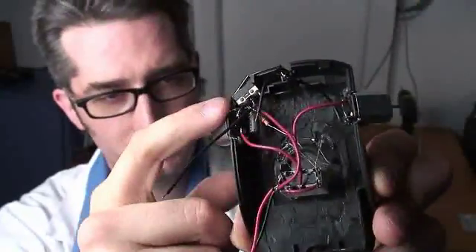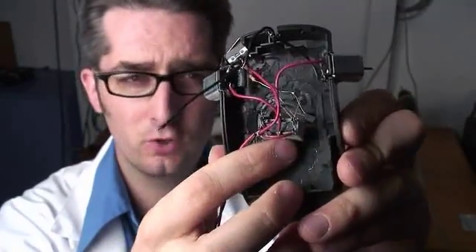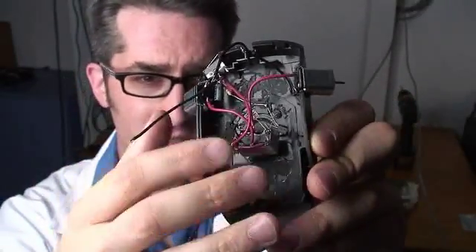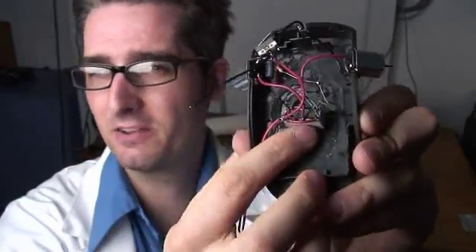I've mounted the motors in the section that I Dremeled out, and I've gone ahead and wired up the relay. Relays are really cool because they allow you to switch things. They basically send a little current through and then switch things over, so it's kind of like having a remote switch.